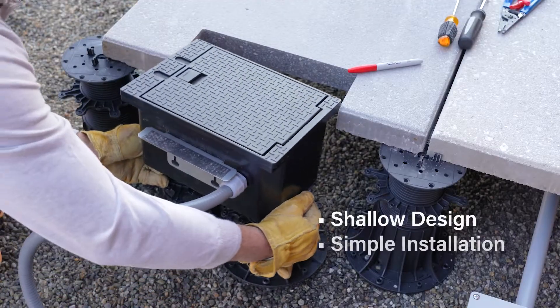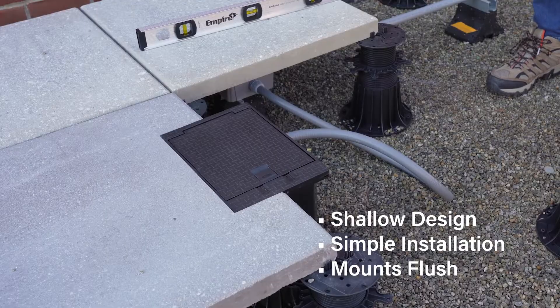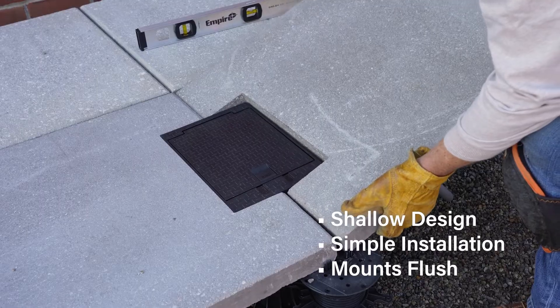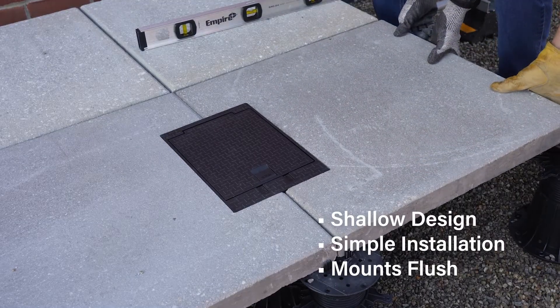The box seamlessly installs using common rooftop construction methods. Simply cut out an opening between pavers and mount the box flush with the surface using pedestals and adjustable side flanges to accommodate the floor depth. No need for ugly conduit stub ups.